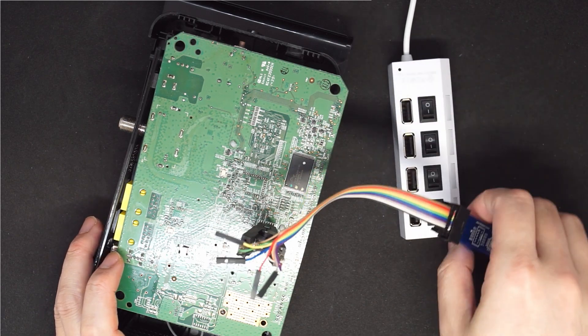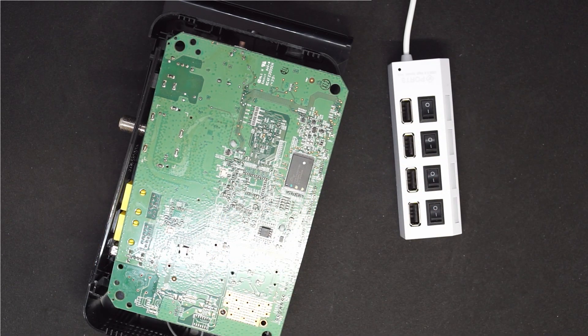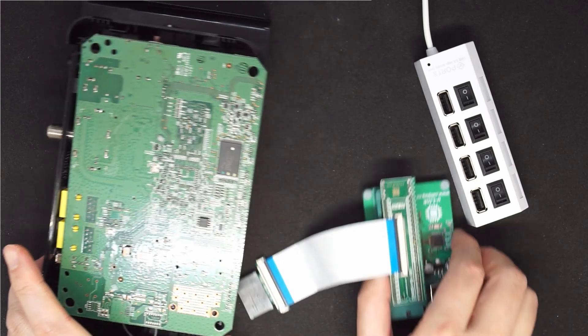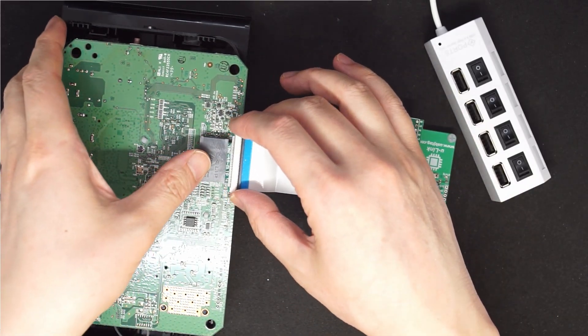First of all, we unplug this side and remove it. Now it's the U-Link NAND. We need to attach the chip here.